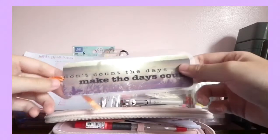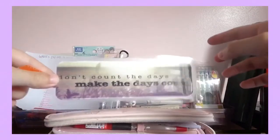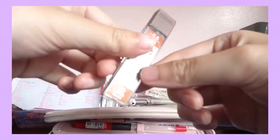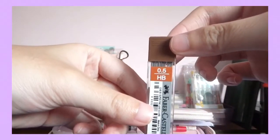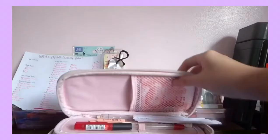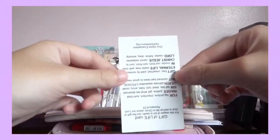I have this bookmark, which is like a letter from my teacher. I won't let you see the back because it contains private information. This is just 0.5 LED for my mechanical pencil. Extra school ID card in case I lose the other one. This is just a bookmark from our CET teacher.